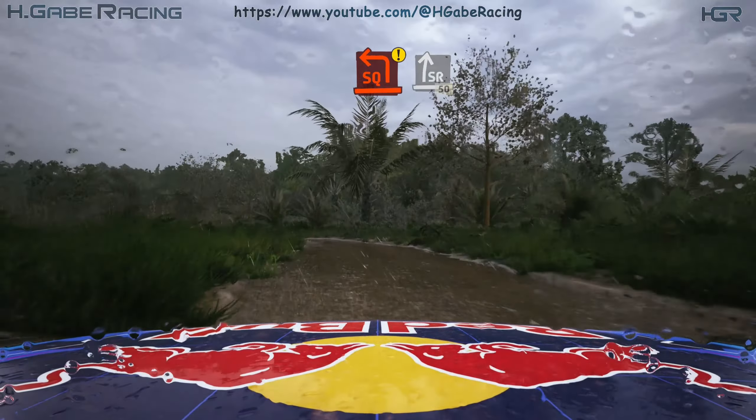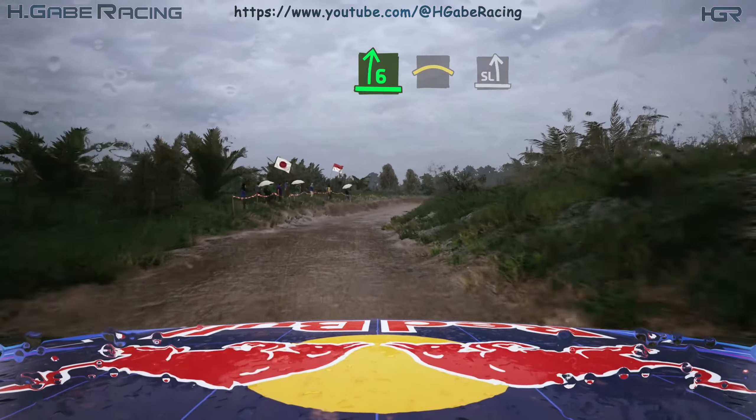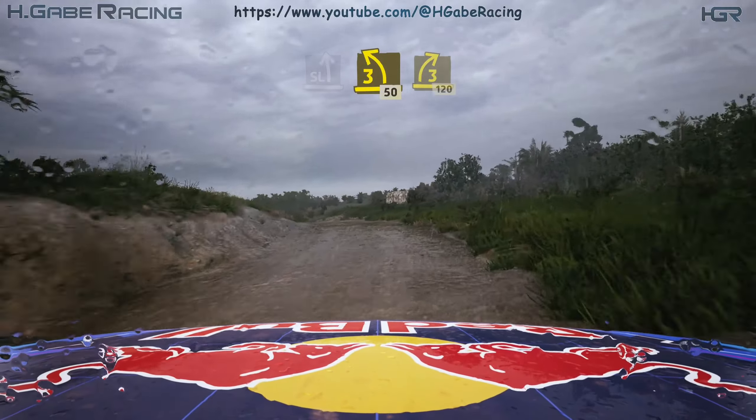Caution, square left, into slight right, 50. Six right, into crest, into slight left, tightens three, opens, 50. Three right, tightens, 120.